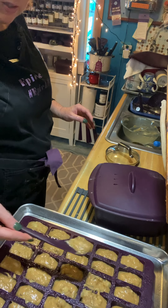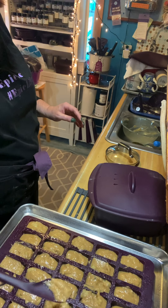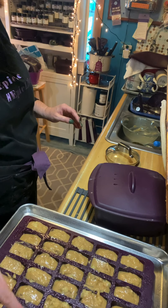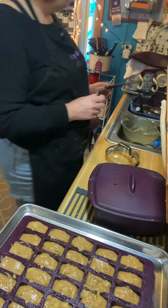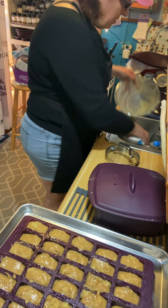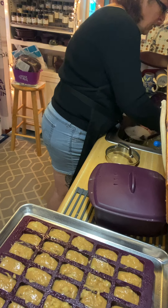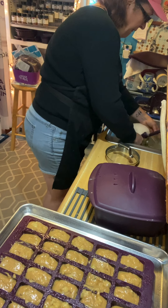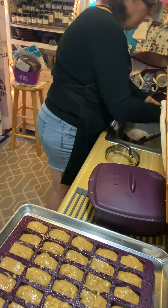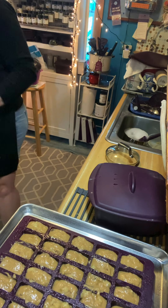I didn't give even scoops — that was my fault, not the scoop's fault. So we have our banana bread in the Perfect Petite Pan. I'll fill the bowl with some water so it can soak, and let's go check our General Tso's.